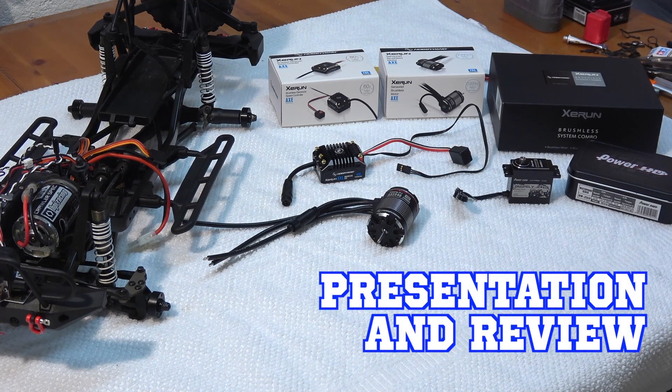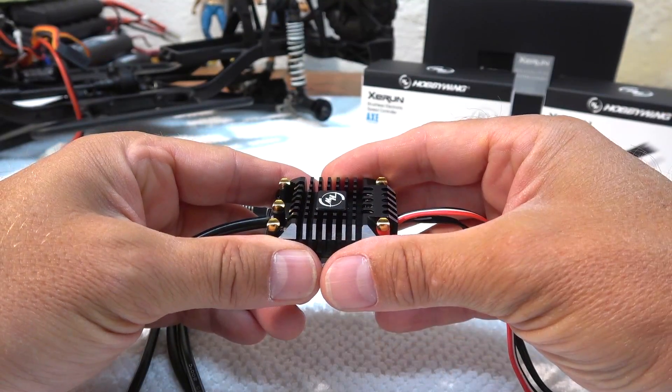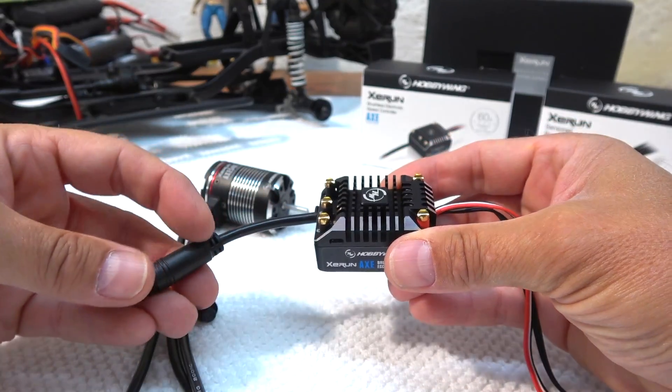This is a sensored brushless system. It is fully waterproof, and this alone is something special — not many sensored brushless systems are waterproof. But the sensor offers very sensitive control, and this is important for crawling.